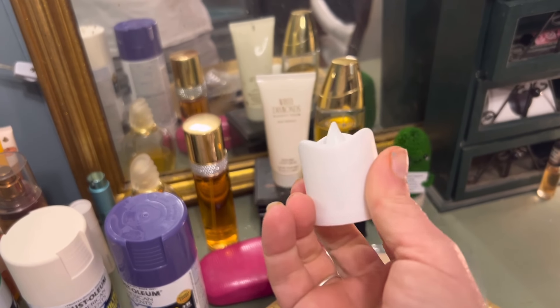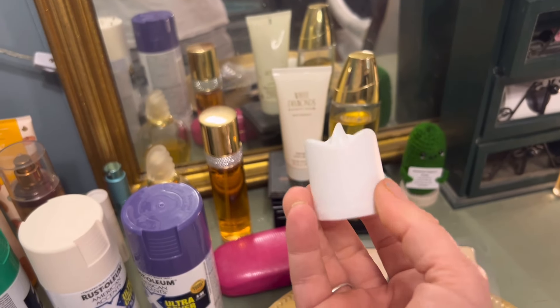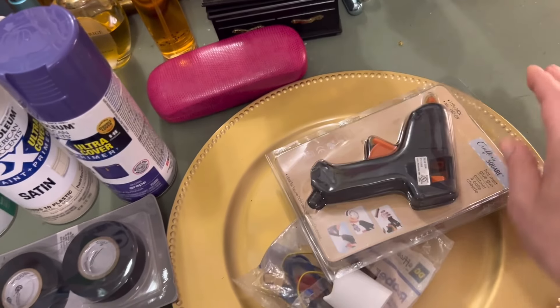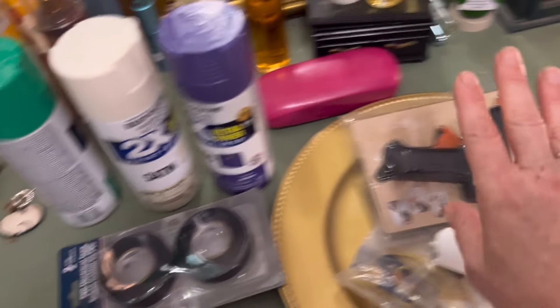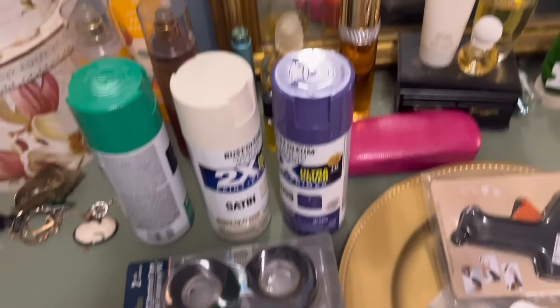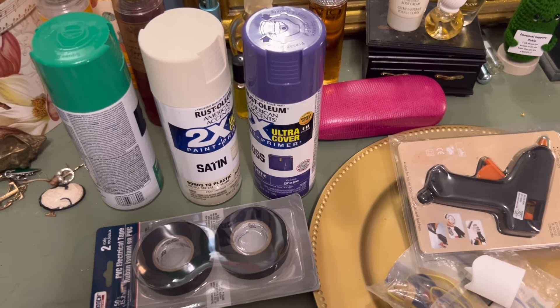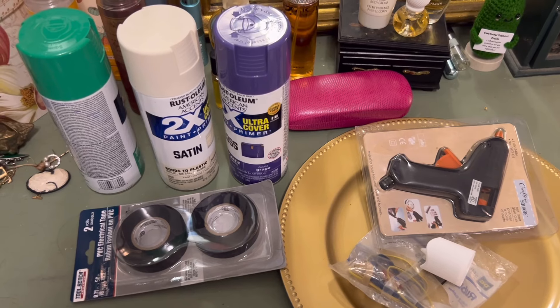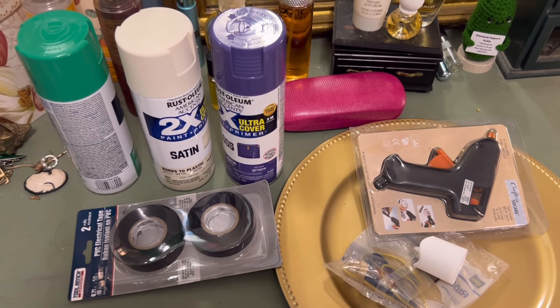You're going to need a box cutter, because the holes on the pool noodle are not the same size — the other kinds are too big and the candle will fall through. You're also going to need some wax sticks, a hot glue gun, and spray paint. These are the colors and theme I'm doing. You're also going to need some parchment paper. Let's get started on cutting the pool noodle into the right size.